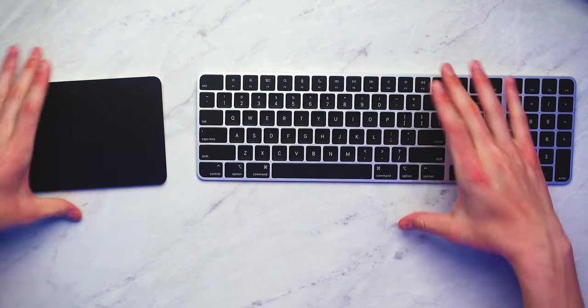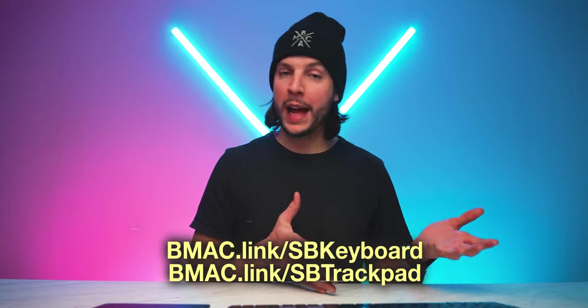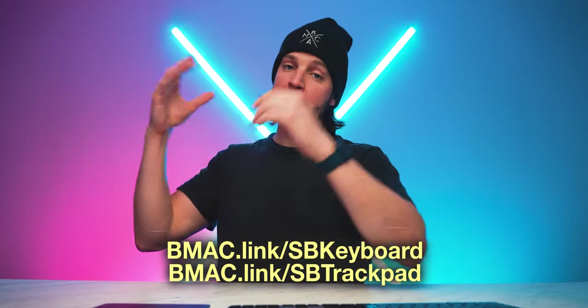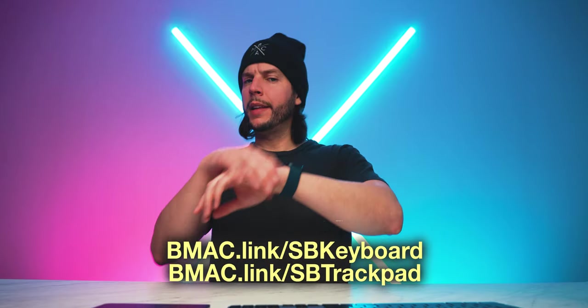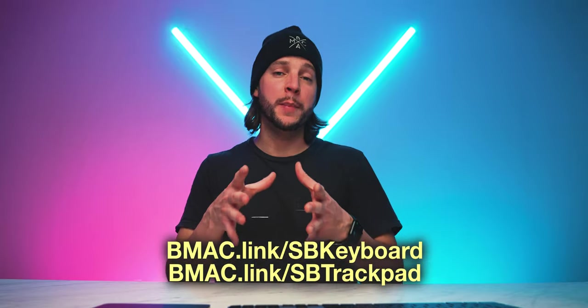Look at that combination right here. Oh my goodness. Hopefully you guys enjoyed this fun little video. If you want to check out the silver and black Magic Keyboard as well as the silver and black Magic Trackpad, you can do so by heading to my affiliate links: bmac.link/sbkeyboard and bmac.link/sbtrackpad. Both will be clickable links in the video description box below, so be sure to check those out if you want to.